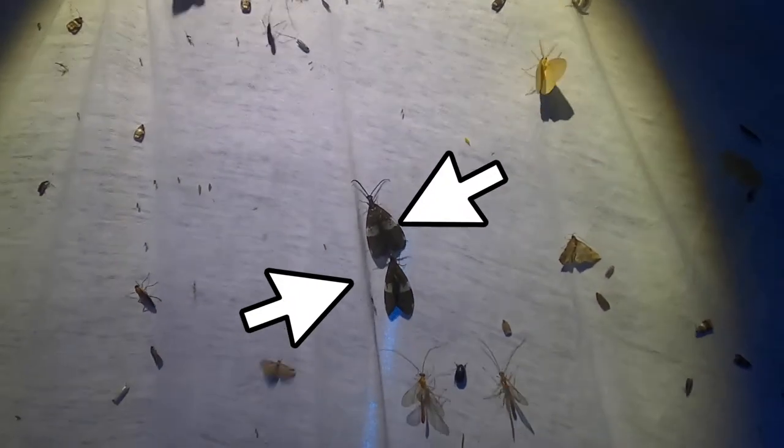Those are Dobson flies, the big ones in the middle. Wow, this guy's really interesting — a little locust thing. Oh, there's a little wasp horntail or something.